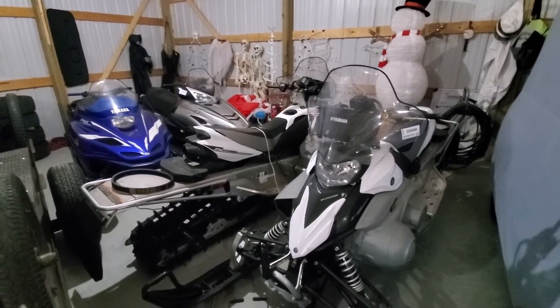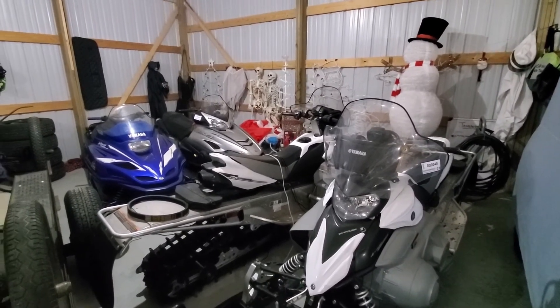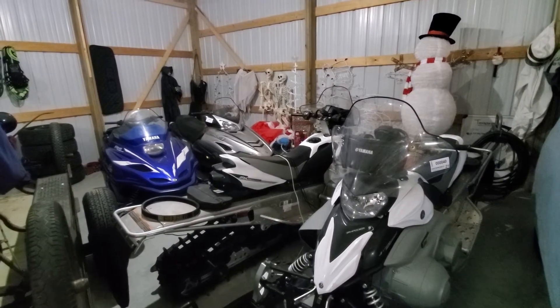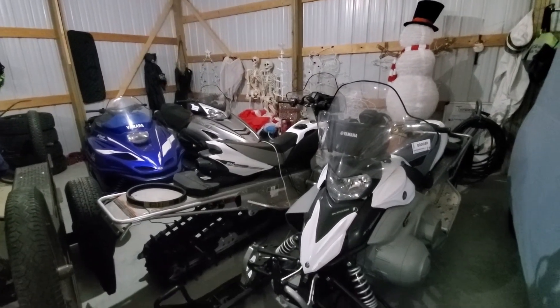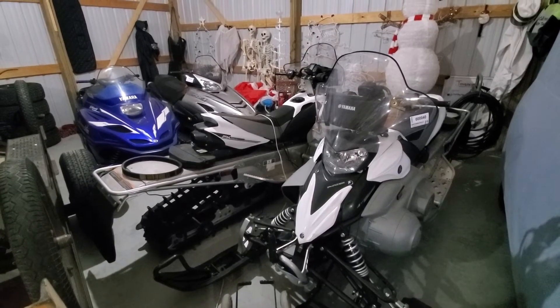We've got the two Phasers that we've done many videos about, and then the RX1 in the back right and the Mountain Max 700 in the back left. We're going to have to get all these sleds out, put them on the other side of the shop, and start prepping them for winter.